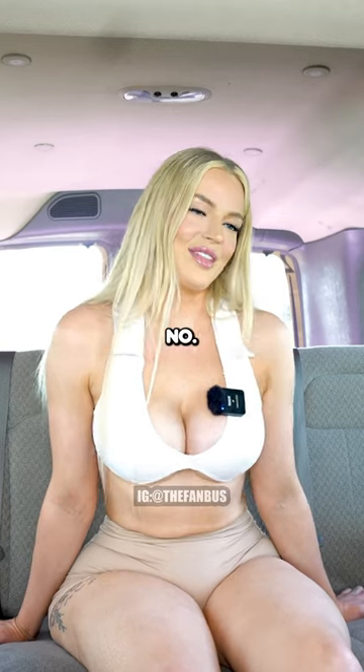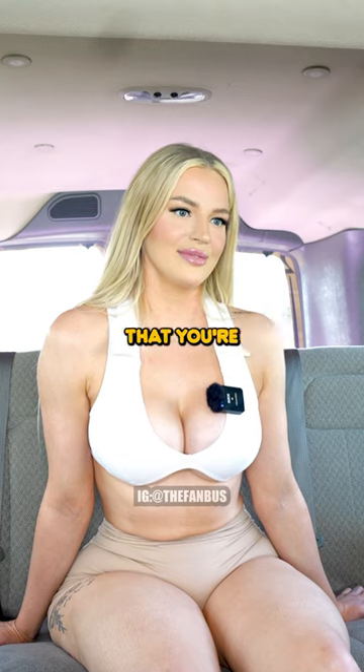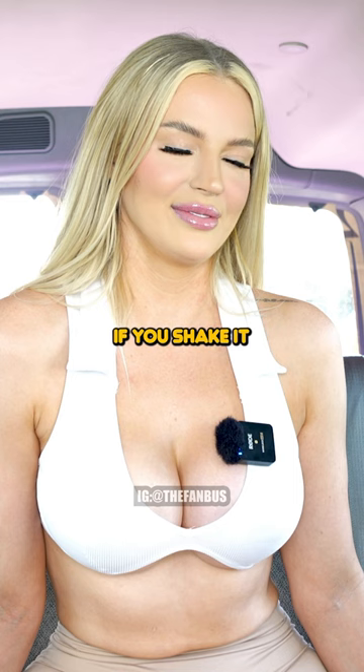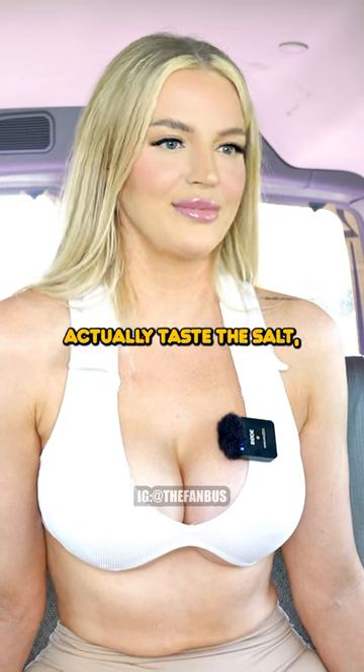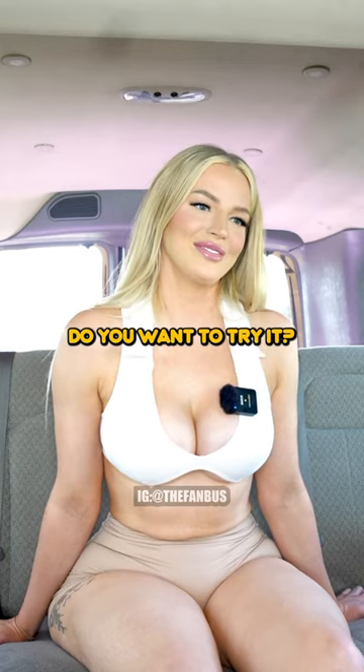Have you heard of the salt challenge before? No. What is that? The salt challenge is when you pretend that you're holding a salt shaker and you shake the salt into your mouth. They say that if you shake it a certain way, you can actually taste the salt even though it's not there. Hmm. That's interesting. Do you want to try it? Yeah, sure.